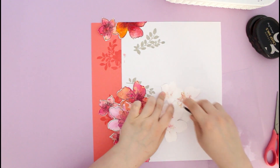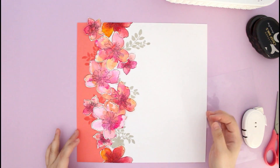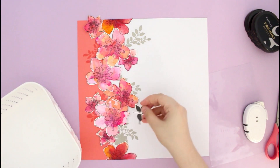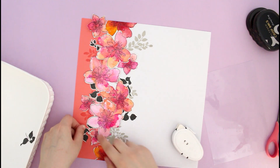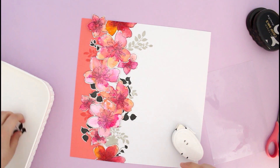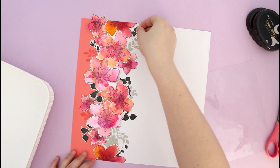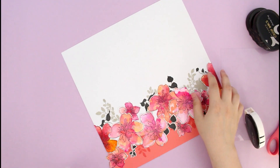I'm adhering the pieces down and committing to the final design — this is basically the most important part of the process. For the final touches, I decided to add black leaves, also from the Floral Art stamp set. I thought the black leaves would add a little contrast and complement the whole design, so I ended up using them as well.